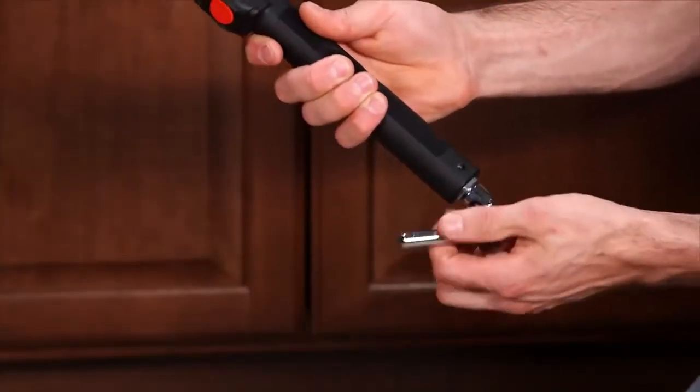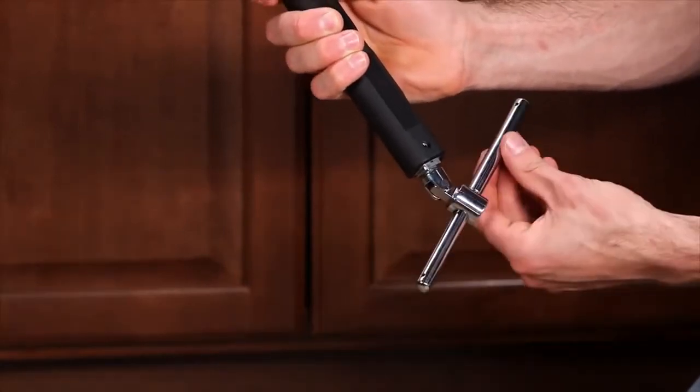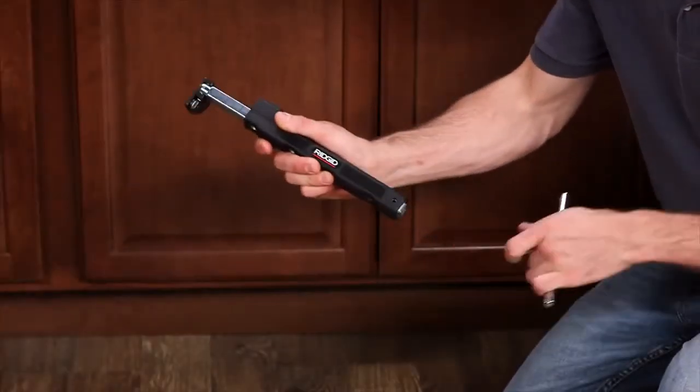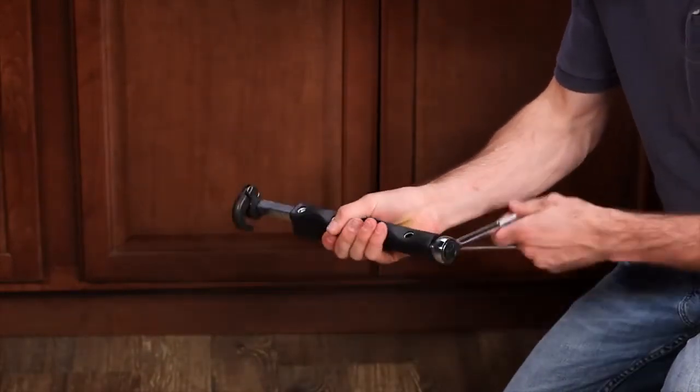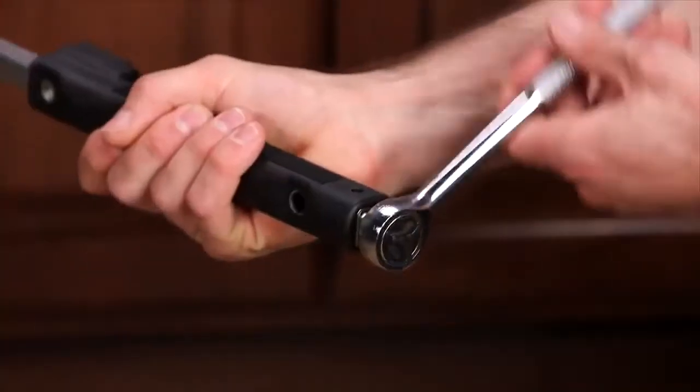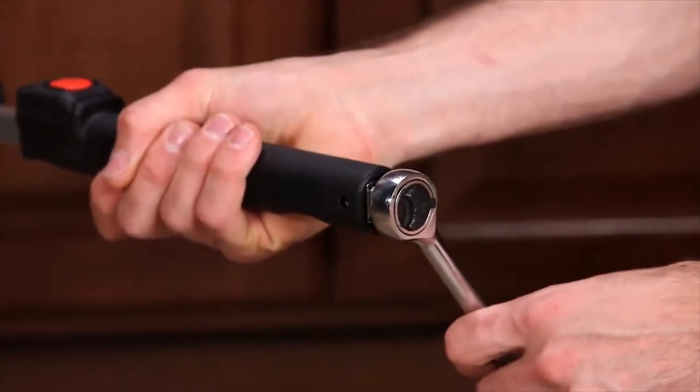The 180-degree pivoting T-handle makes positioning easier in tight spaces. The removable T-handle can be detached to expose a standard 3-eighths-inch square drive connection, which lets you use your ratchet or breaker bar for additional leverage and maximum torque on those hard-to-loosen nuts.